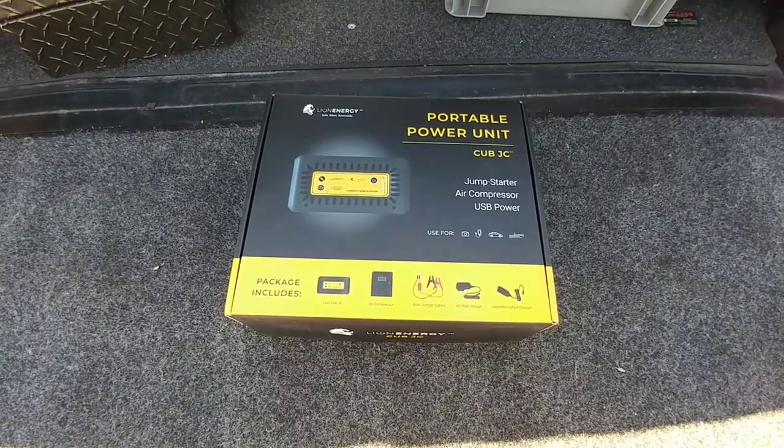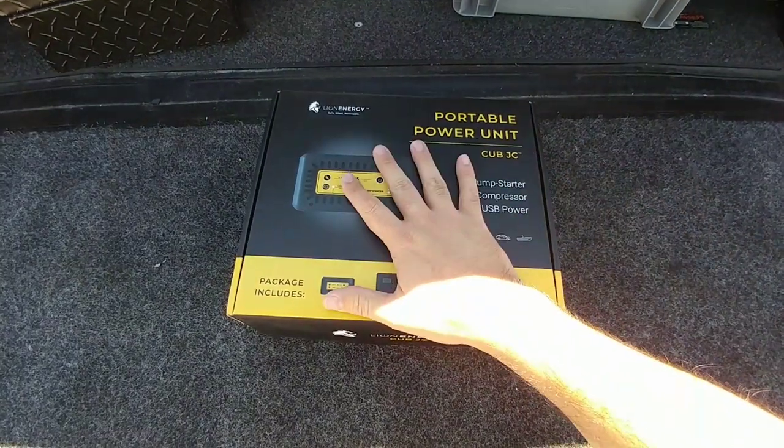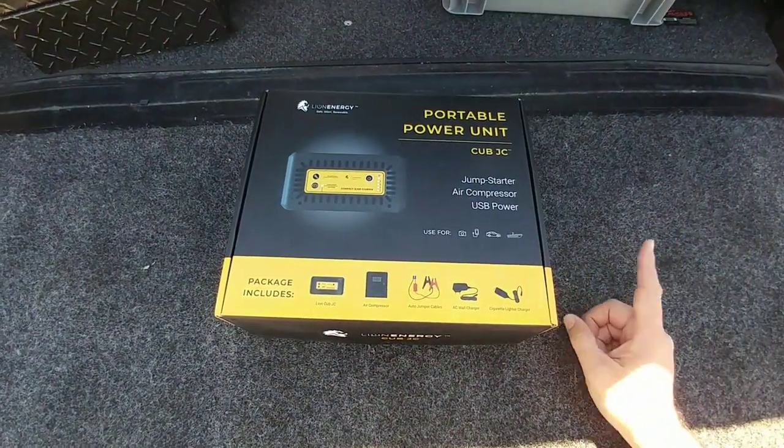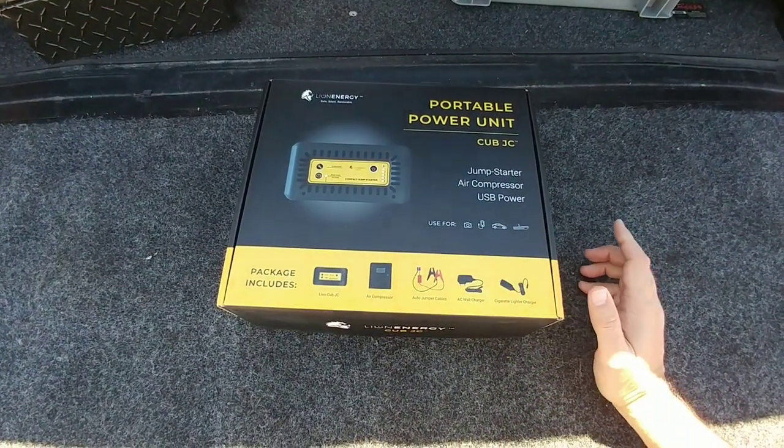All right guys, so in front of me you are looking at a really cool new accessory and one that I advise you to carry. Whether it's this brand or whether it's another one, I definitely recommend that you have some type of a backup power unit in the event you need one whenever you're out camping.